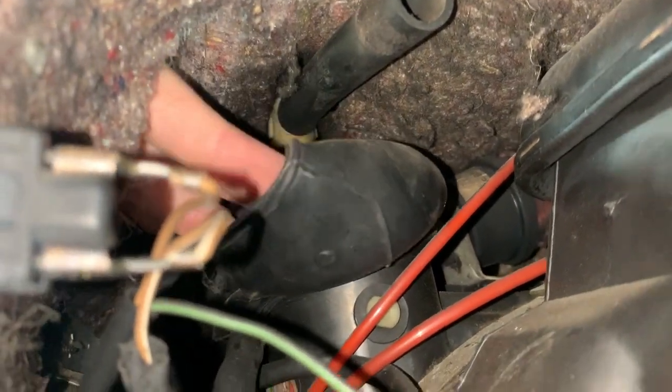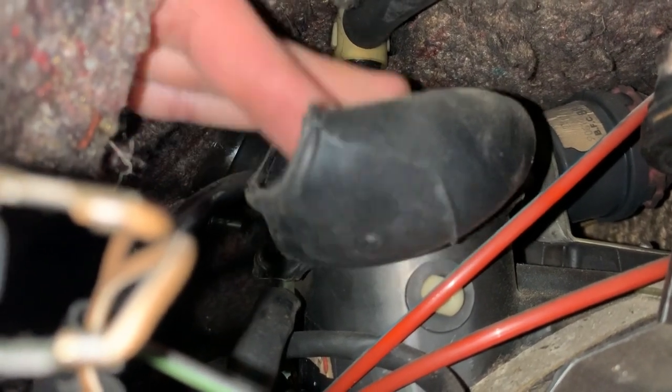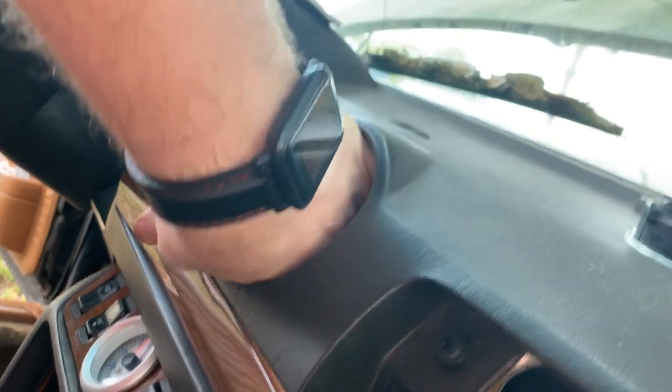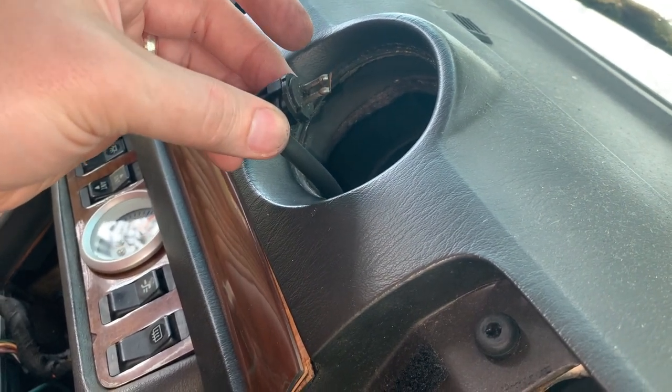We can fold this down and see back in there. There it is — you can see it is pulled out; that thing should be up in there, and it also looks like it might be missing a piece. Coming up through the bottom, it's definitely broken. One of my parts car sensors is broken too, and I think that's the issue with our climate control. The sensor is broken off — we're going to have to solder it back together and get it back up in there.